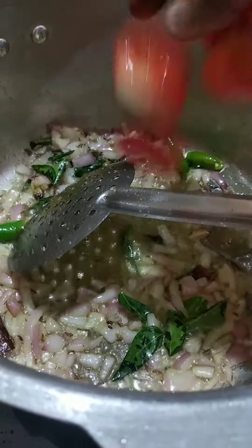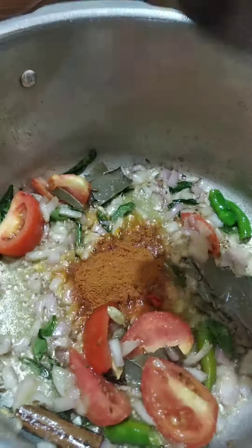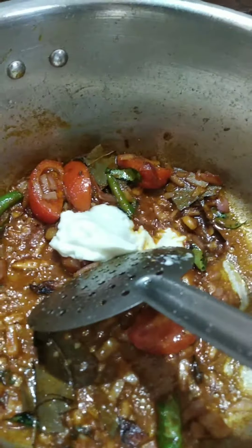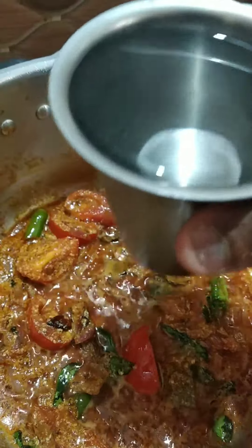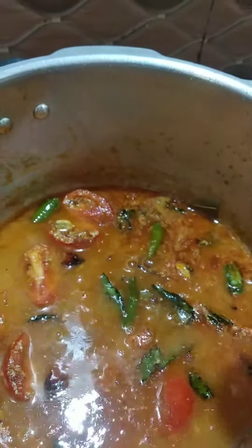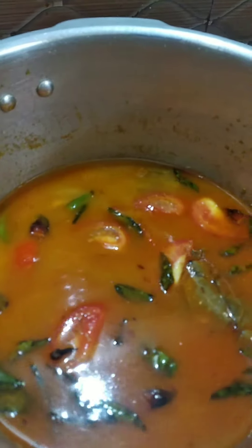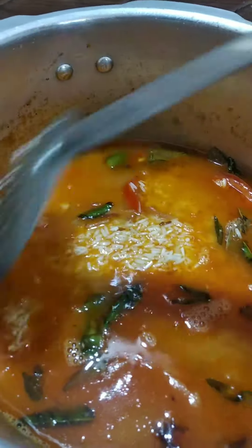1 spoon cut, 1 spoon. Add 1-3 tablespoons of rice and add 2 tablespoons of rice. Fry the rice slowly to the root.